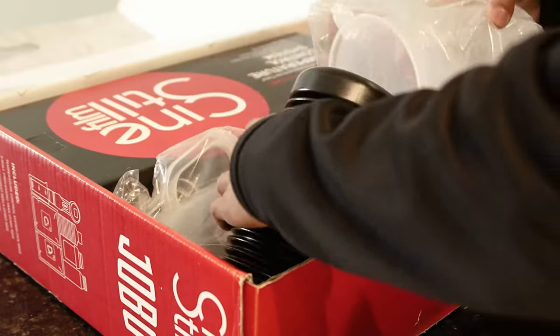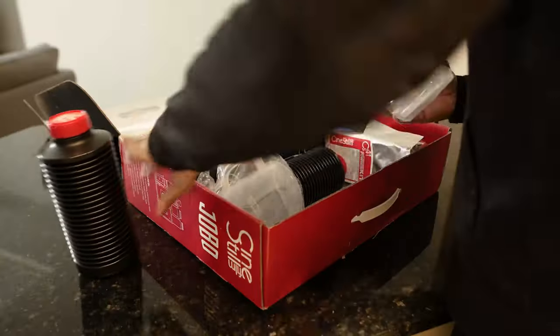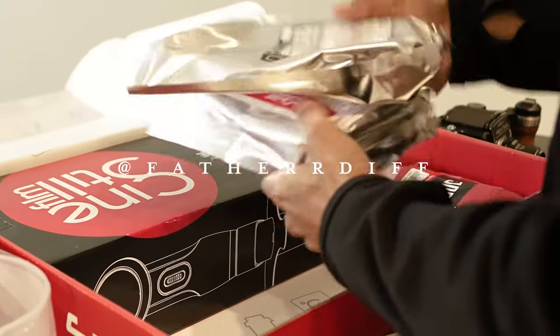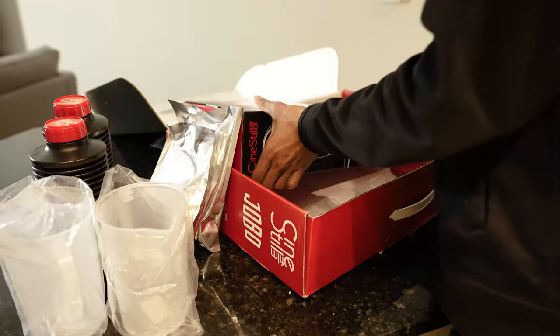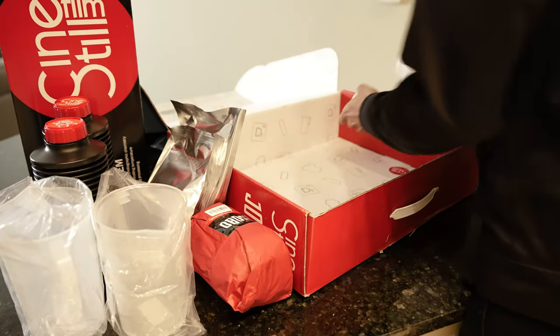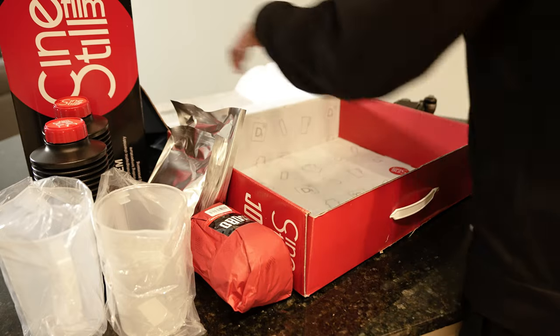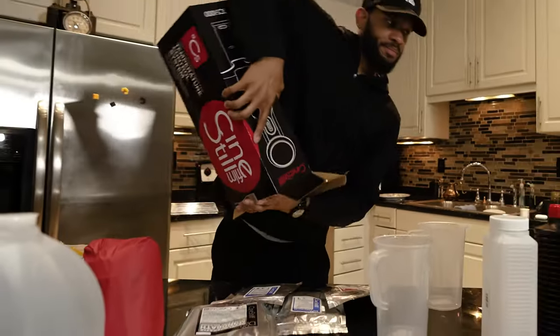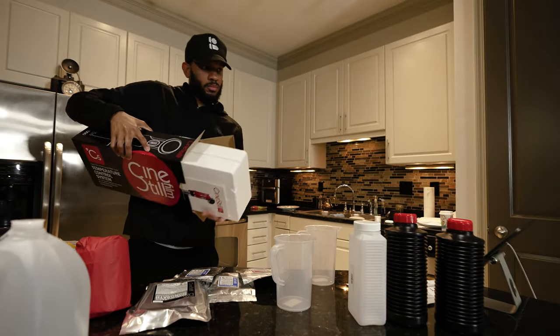Alright, so here's how we're gonna start this off. If you're watching this, that means you've probably just purchased the Jobo Duo film processing kit by Cinestill, and I'm gonna show you guys how I developed my first roll of film and give you some examples.